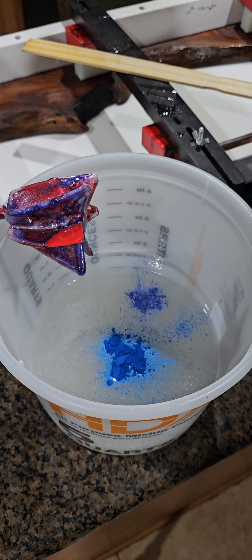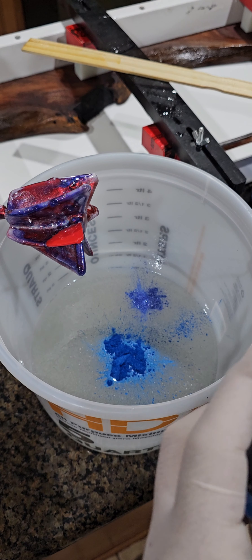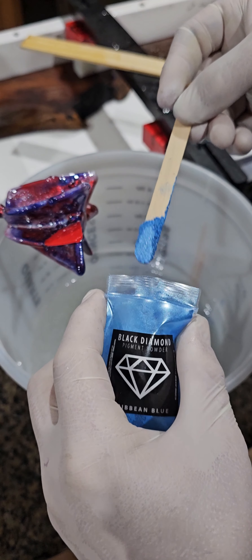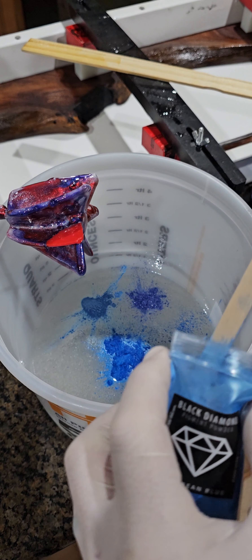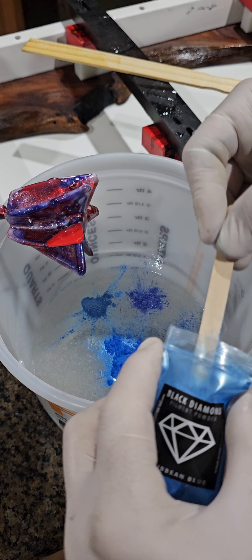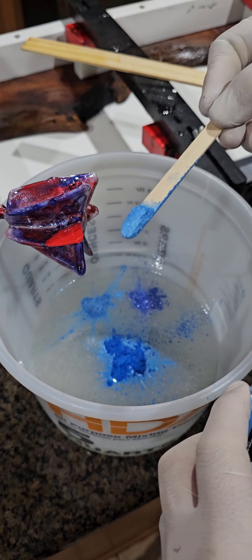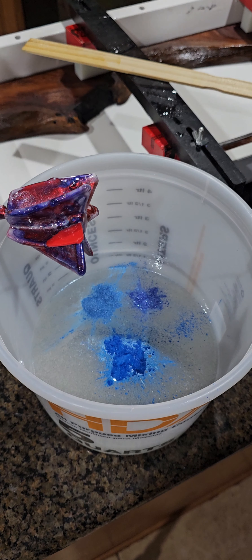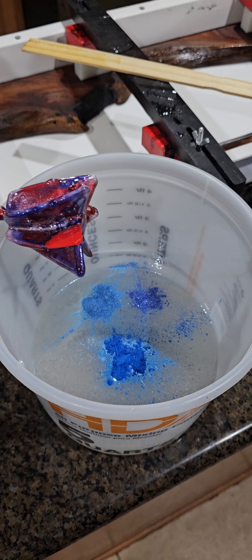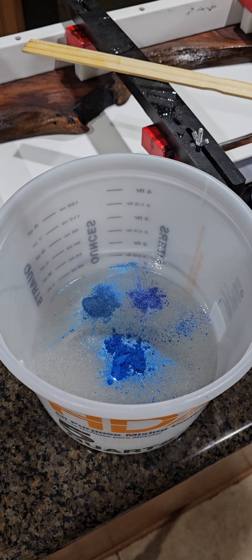Caribbean Blue is my last one, just to give it a little bit lighter tone. I'll go a little bit more of this because I think it'll kind of even out the blues — I want a hair more of that. If you look down in there you can see the three colors. Let's mix it up — it's my favorite part.